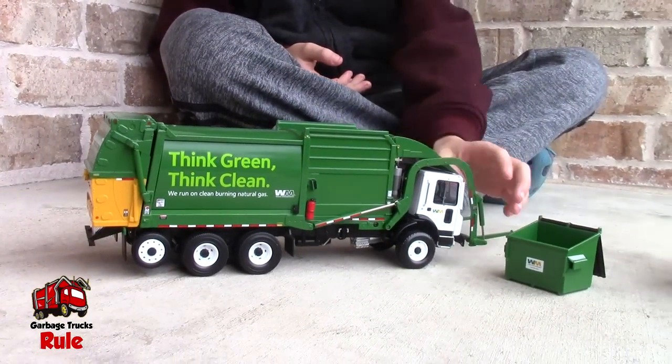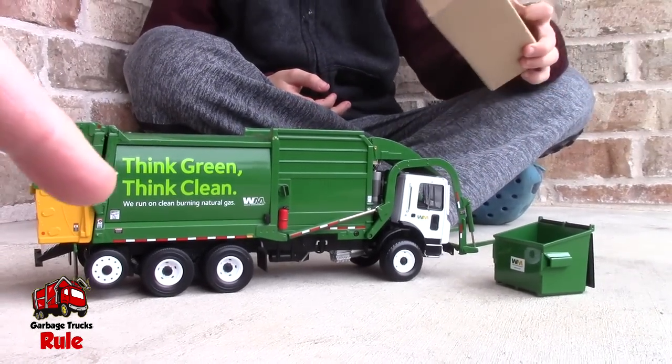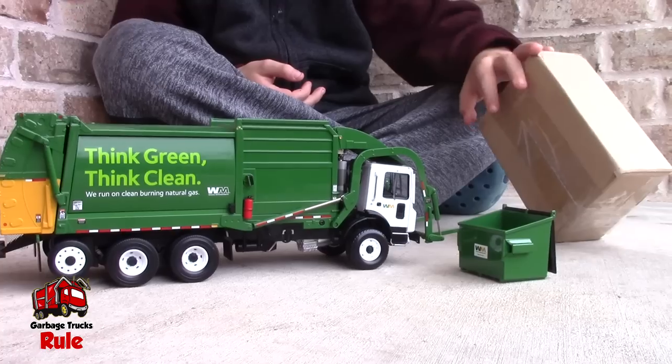Hey guys, welcome back to Garbage Trucks Rule. This is the trash truck and we got the dumpster thing. This is the one that we just did in our last video, right? We showed this new front loader that we got.